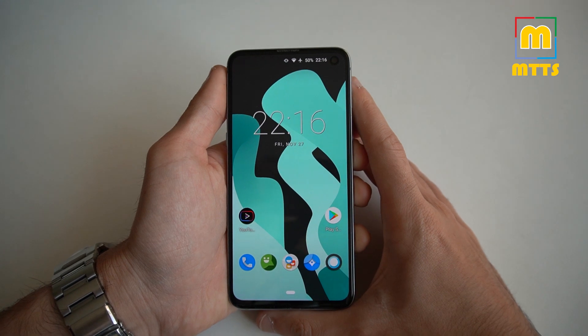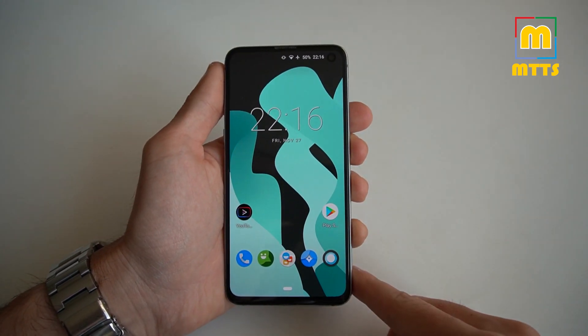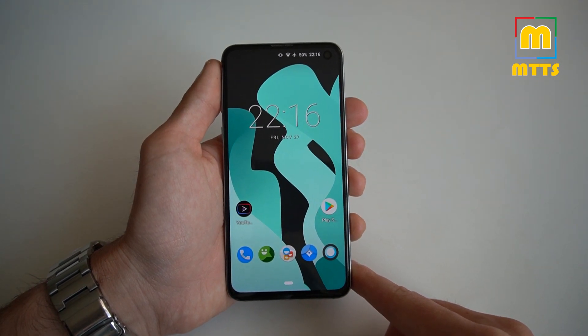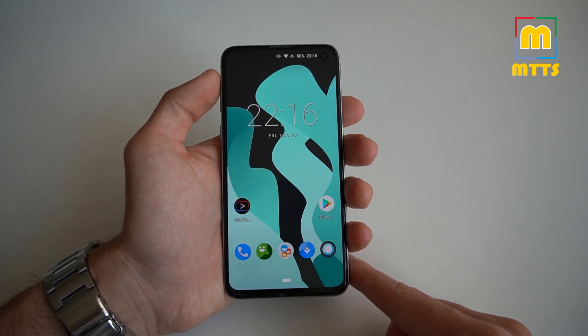Hello everyone, this is Mike. Welcome to my channel, Mike the Tech Savvy. This is a pretty special moment. I have here in front of me a device that I'm very fond of. I think you already know this — the Samsung Galaxy S10e.